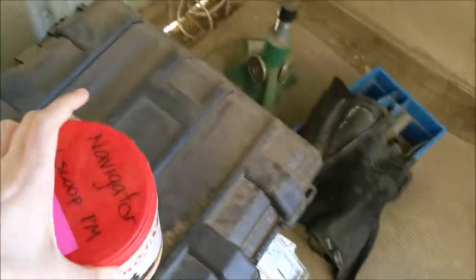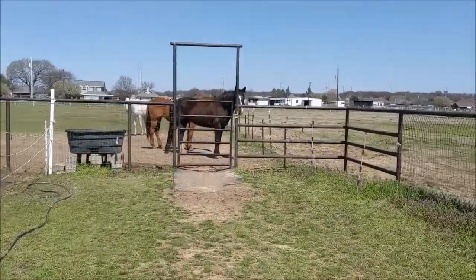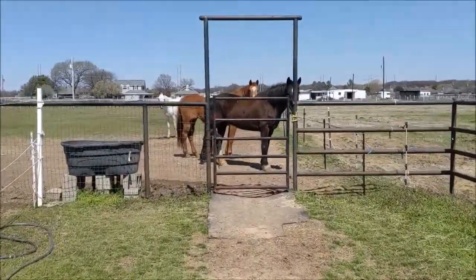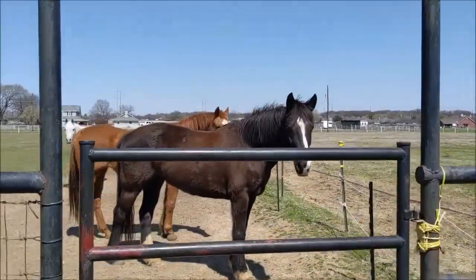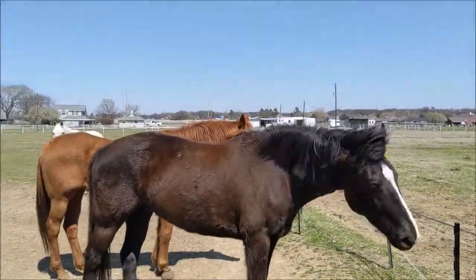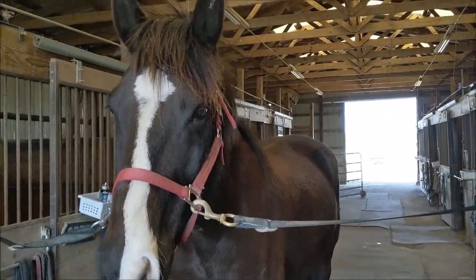Alright, there's the biotin. I'm going to leave that in the feed room. And then I'm going to go grab Mr. Nav. Hello, thank you for coming to the fence. You brought everybody with you. Hi cutie — get you all cleaned up, huh?